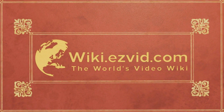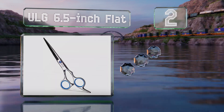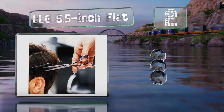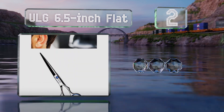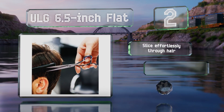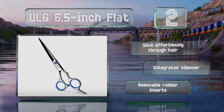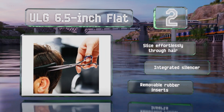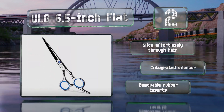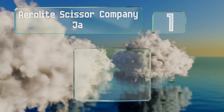At number two, thanks to a blue stone at the pivot point and a mirror polished finish, the ULG 6.5 inch Flat are an attractive pair yet they don't command a hefty price, making them a good value. They feature an even grind that produces clean cuts and have an ergonomic offset grip. These slice effortlessly through hair and boast an integrated silencer and removable rubber inserts.